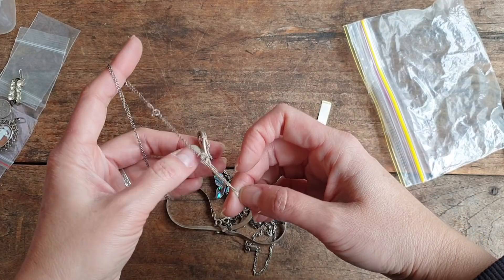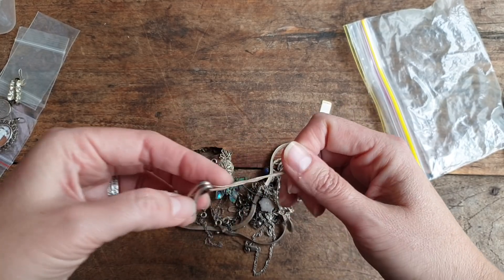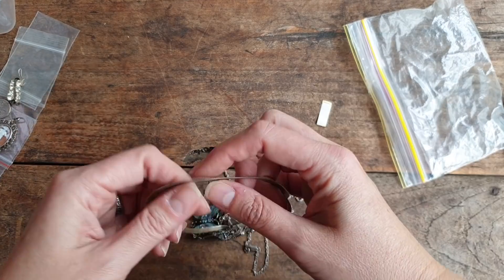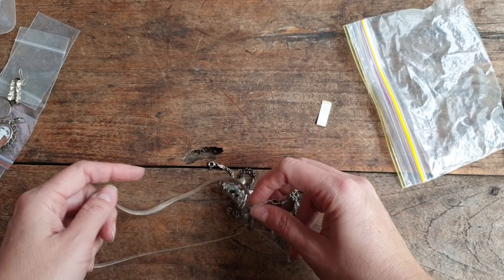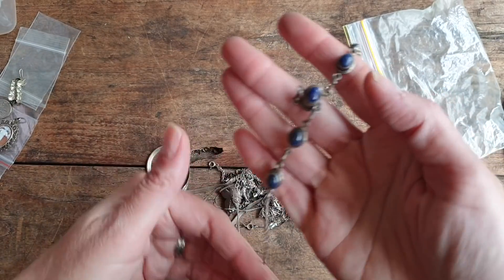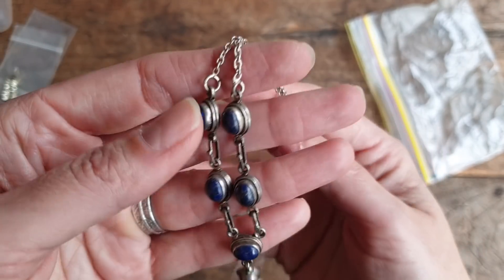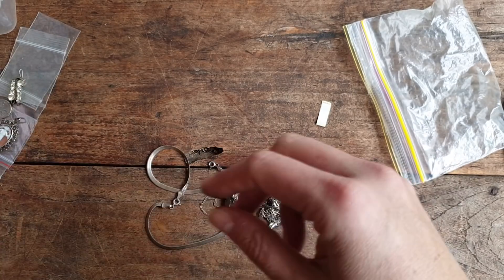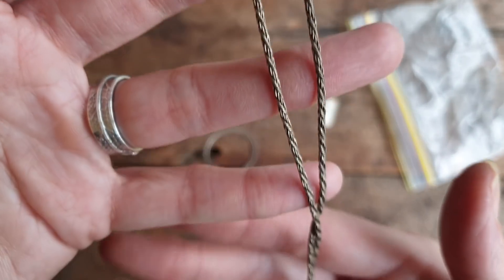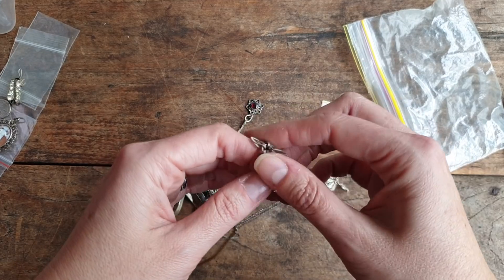I'll link my eBay store in the description so you can follow along and see when pieces land. I'm hoping to offer international postage but it's really expensive to post from Perth to the US - the cheapest tracked option is about $17 or $18. I'll go on some forums to find a cheaper way to post internationally. Within Australia, if multiple pieces fit in a 500g satchel, I'll combine postage with a maximum of $9 standard post.